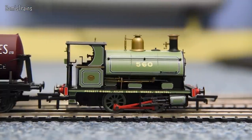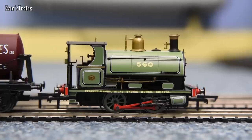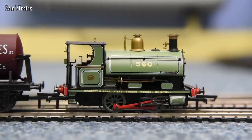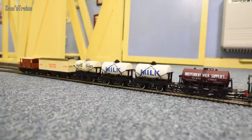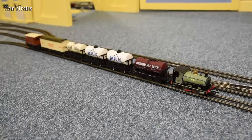Last but not least we have the Hornby Peckett, one of the best 040 models that money can buy. It's in a lovely leaf green. These were designed to be industrial locomotives working in quarries, docks, and factories, hauling goods. Generally speaking they wouldn't be hauling passenger trains, although in preservation some certainly do. This one has got a milk train behind it with all sorts of different milk wagons. Let's get the Peckett started.